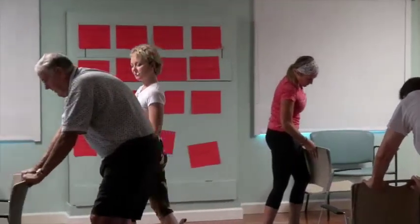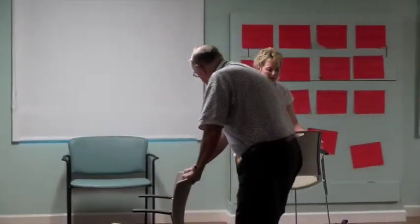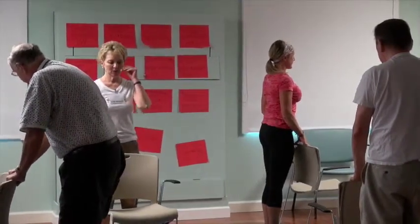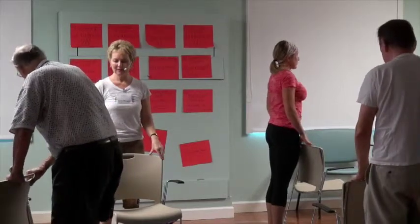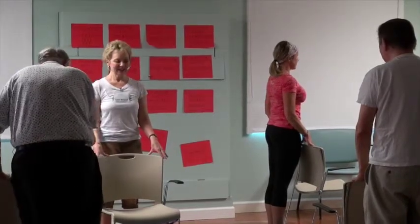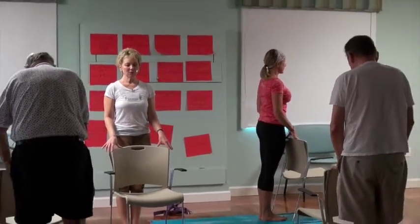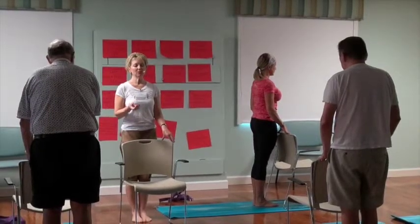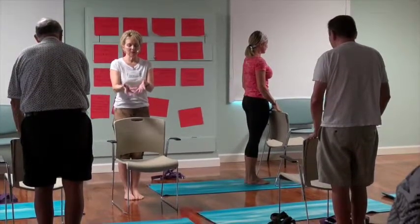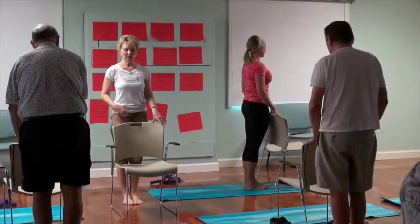As we stand right behind the chair, come back and make sure the weight feels even on both feet — right foot, left foot. Let's step our feet together everybody. Holding onto the chair, pull up on your right kneecap — draw it as if you were pulling up a sock all the way up to your pelvis so that right leg feels very strong. We all bend the left knee and put the left foot on the lower right leg.